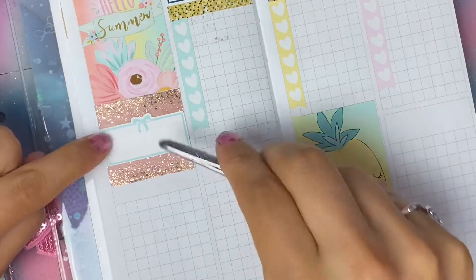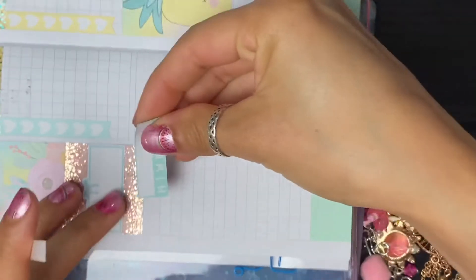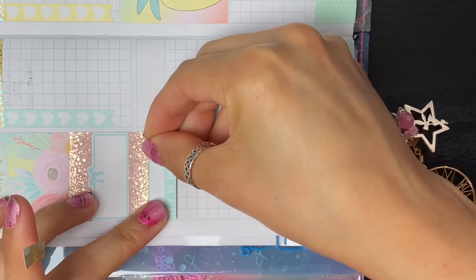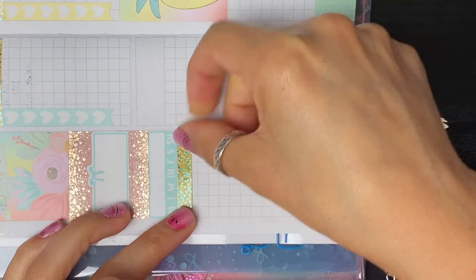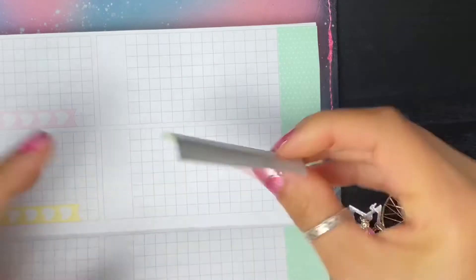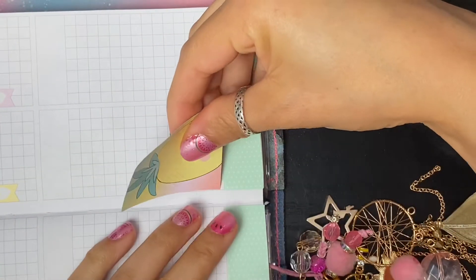This box is from Wild Summer Designs, and then I'm going to go in with a habit tracker from Cricut Paper Co and put it right underneath, then divide it with this header from Creating and Co. Perfect.